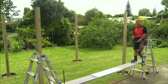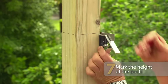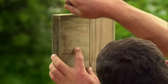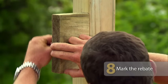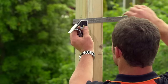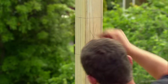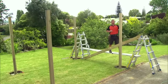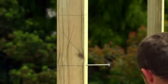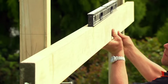Right, time to cut the posts to length and mark where the rebates for our bearers will sit. We're making our pergola two meters high to the underside of the bearers. I'm just going to use an off-cut of the bearer to mark out our rebate. I now want to transfer our rebate mark onto our other three posts. To do this, I'm going to knock in a nail on our rebate mark, take a nice straight piece of timber, put that on our nail, throw a level on there, and transfer that mark onto our other posts.